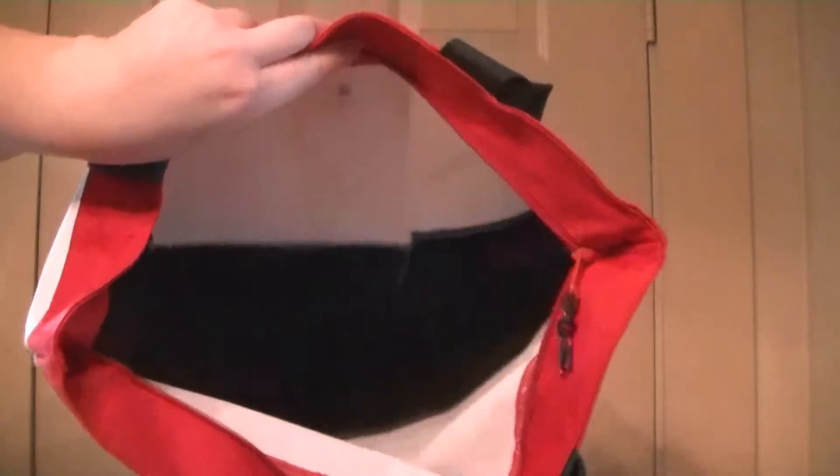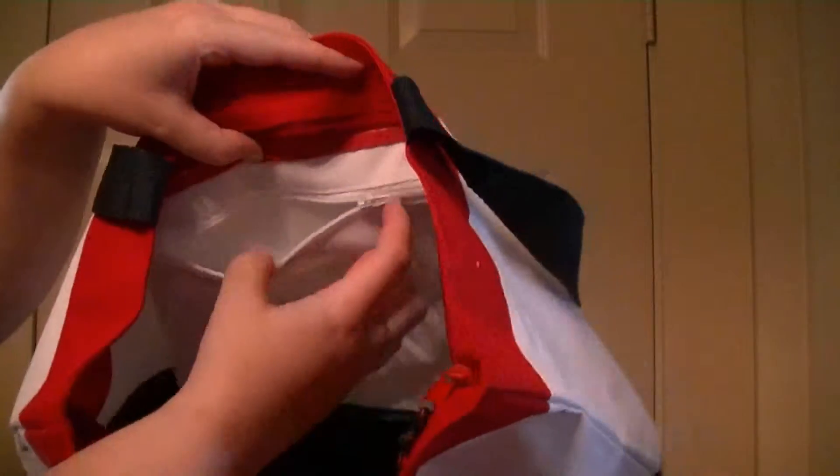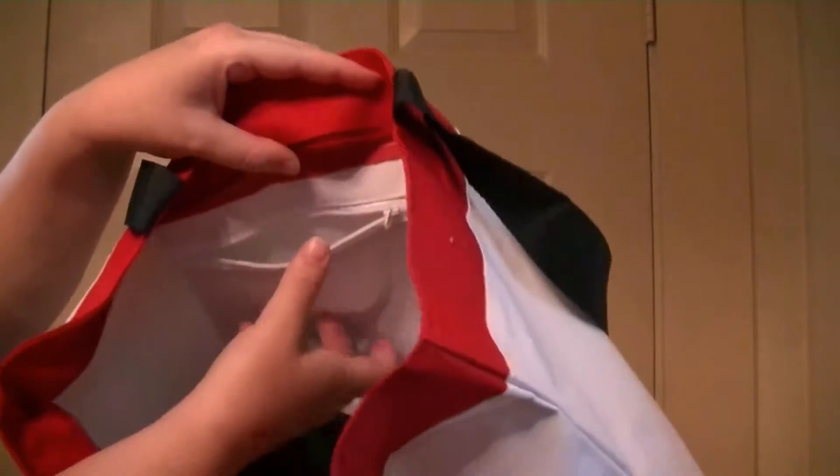Hi everyone. Today I'm doing a review on this red, white, and blue tote bag. It's unlined but it has a very large interior — it holds a lot of stuff. It has a 5x7 zippered compartment so you can put your keys or valuables in there.